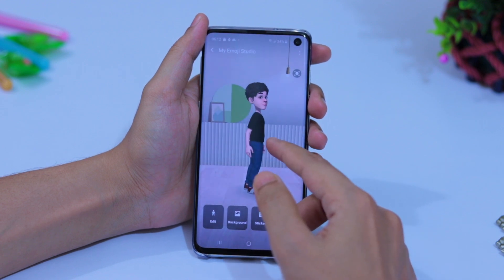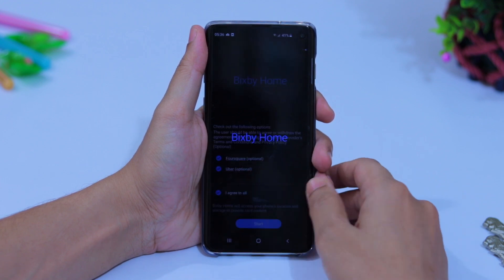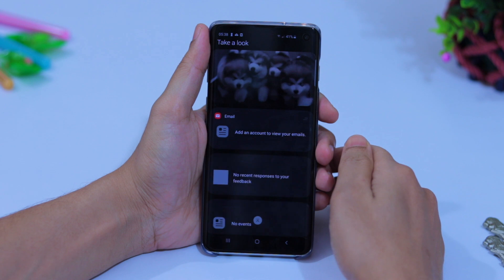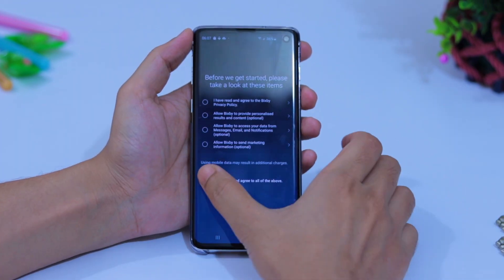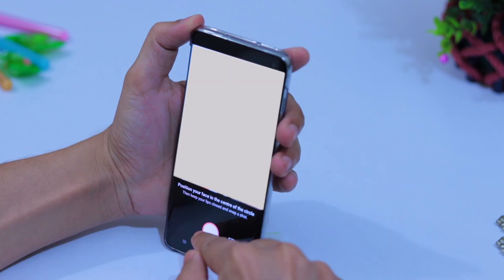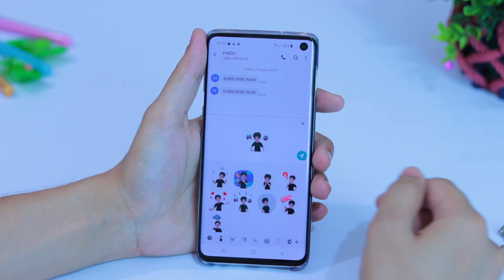Bixby is very important for the Galaxy S10 and you should set it up as soon as possible so you can make your own emoji and use your camera more fully. Slide right to go to Bixby Home, agree to all, and start. Set up your email for Bixby Home. Below the volume keys there is a dedicated Bixby button — tap and hold it, allow any updates, agree to all, then say 'Hi Bixby' five times. Now you can make your AR emoji: open the camera, take a photo, select the icon, and when your emoji is ready you can customize the hair, clothes, and background. Your emoji expressions will then appear on your keyboard.